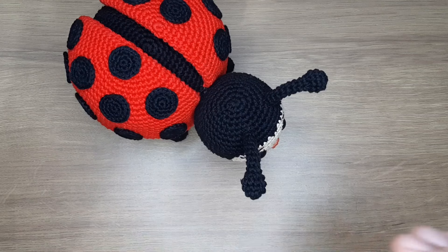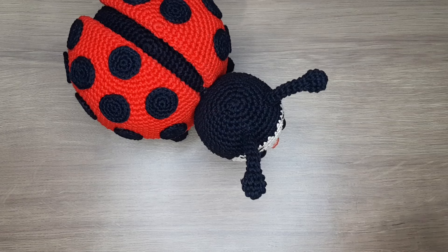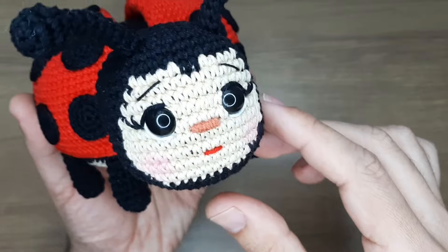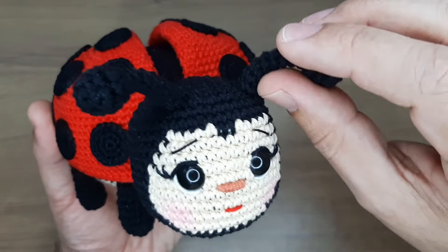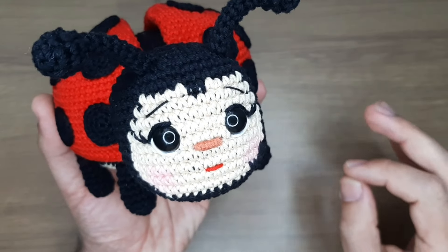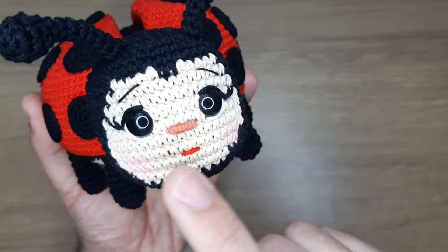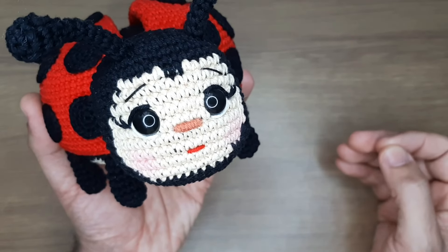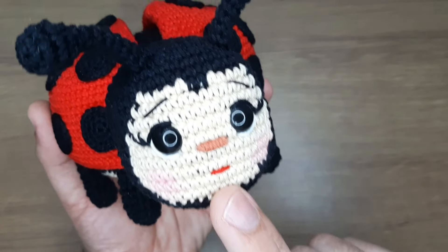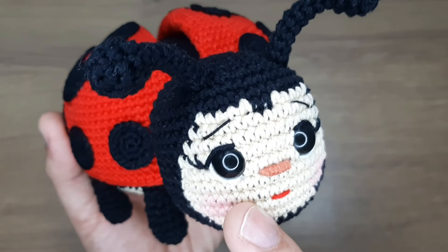Agora vamos conhecer de pertinho essa lindeza. Vocês nem imaginam o que essa joaninha faz, diferente de tudo que já viram de amigurumi de joaninha! Vou começar mostrando essa carinha. Olha que coisa mais fofa! Ela tem boquinha — para quem gosta de boquinha, temos uma aqui, porque eu achei que ficou muito bacana, embora eu não seja fã de boquinhas. Olha esse narizinho, que coisinha mais perfeita!